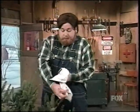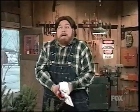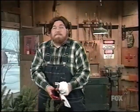Hey, tell you what — Monty, pop that in a little plastic baggie, put it in the fridge. I'll pick it up on the way to the ER. Thank you.